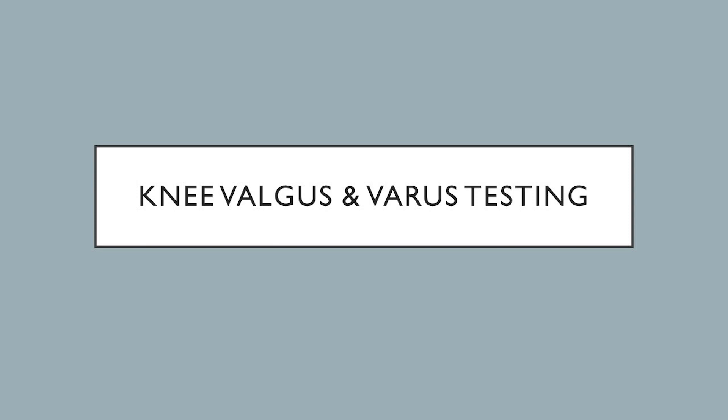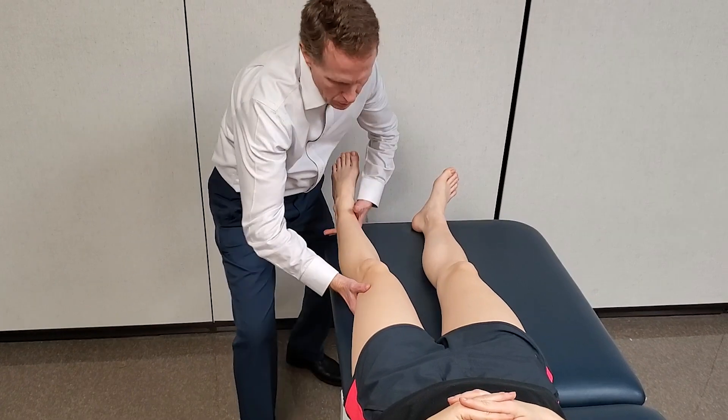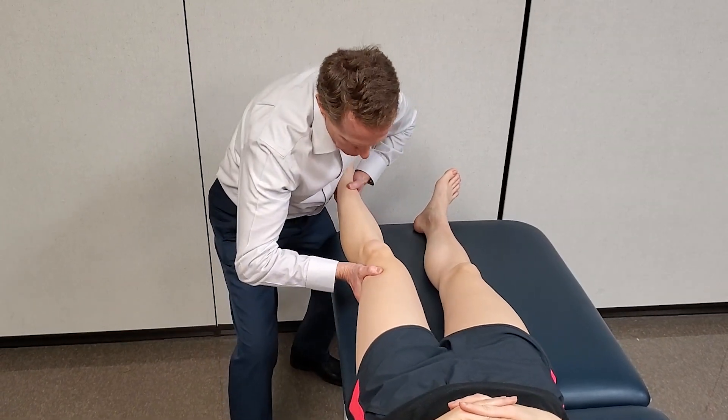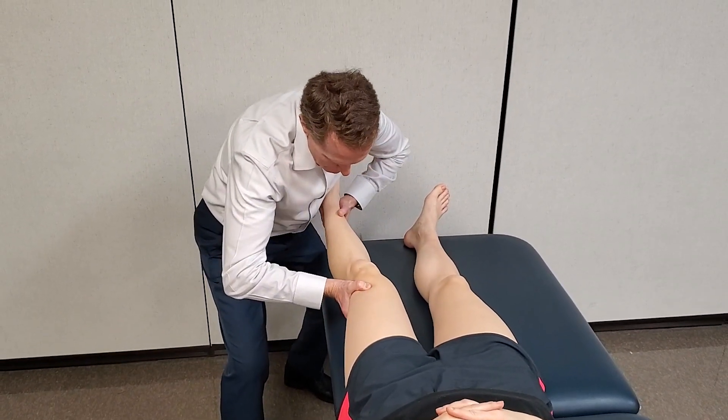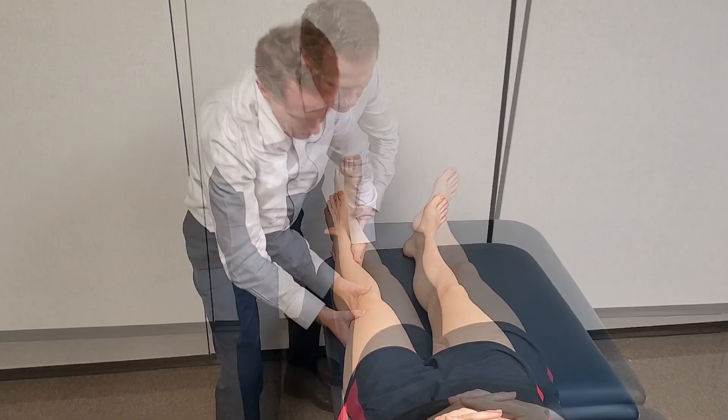Knee valgus and varus testing are routine procedures for assessing coronal plane stability of the knee. Valgus testing with focus on the medial collateral ligament is completed with the knee extended and at 30 degrees.